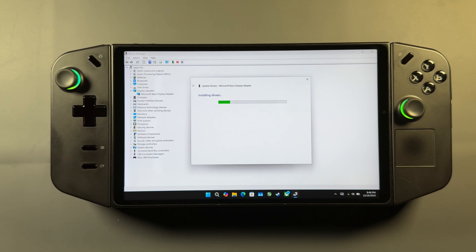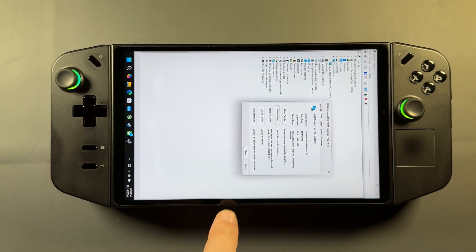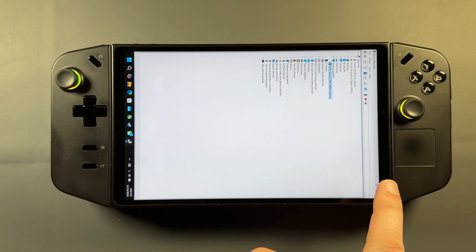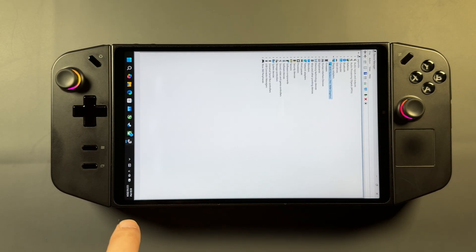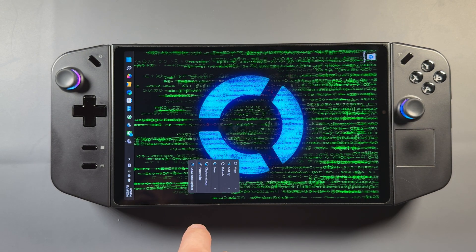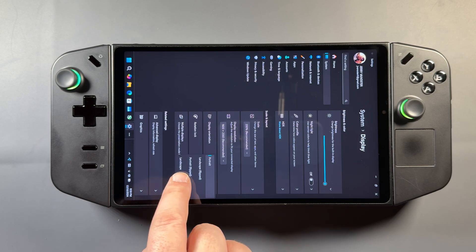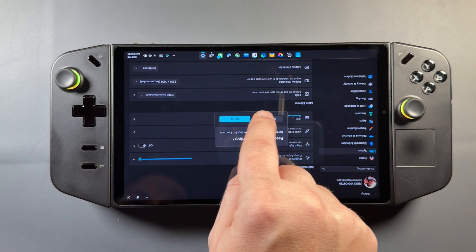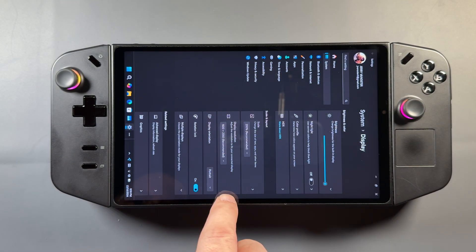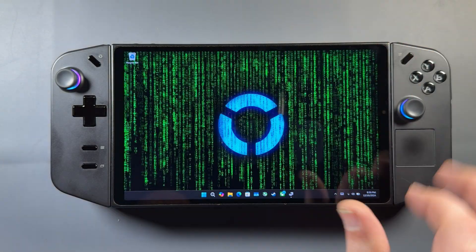It'll go through its process of installing the drivers. It may flip your screen around — bring it back to portrait or landscape — and it might not. This time for me it didn't bring it back, so I'm going to go ahead and flip this back around. We'll go back to display settings, switch the orientation — landscape flipped. Okay, so we'll keep that.